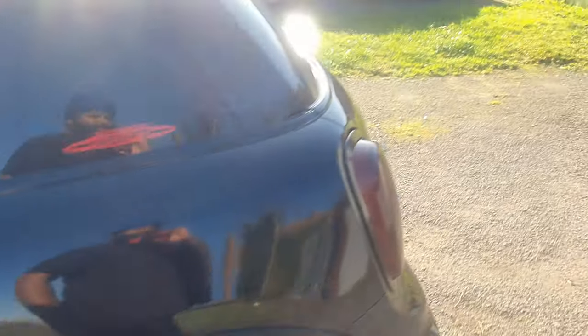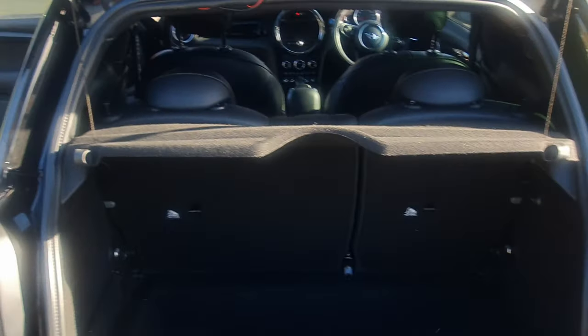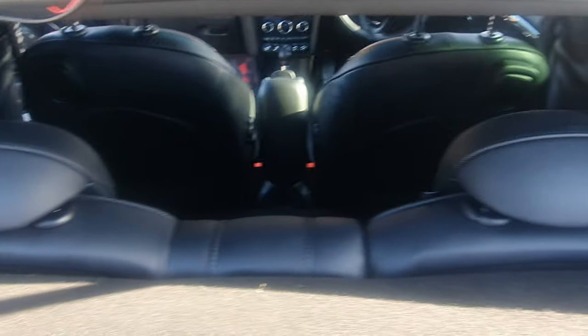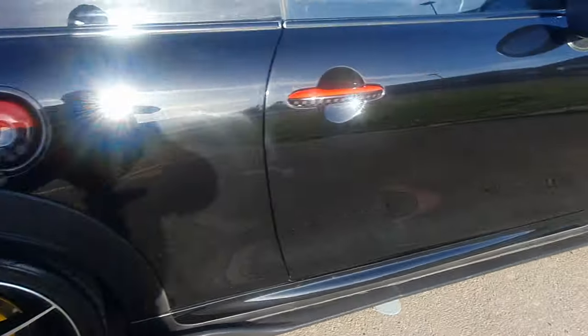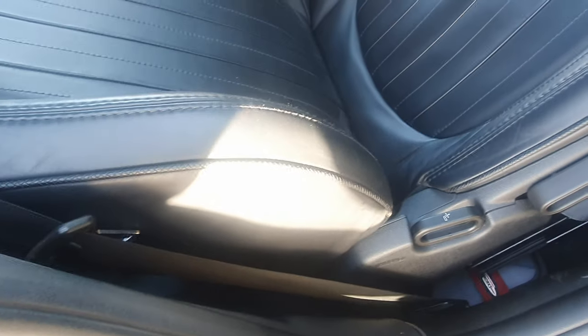I'll be showing you the car in a bit more detail. Inside again — it's not been cleaned but it looks brand new. Look at the condition of the leathers, the lumbar rest bolsters — they look brand new, no wear, no tear. A lot of Minis have a lot of wear and tear on this — look, it's mint condition.